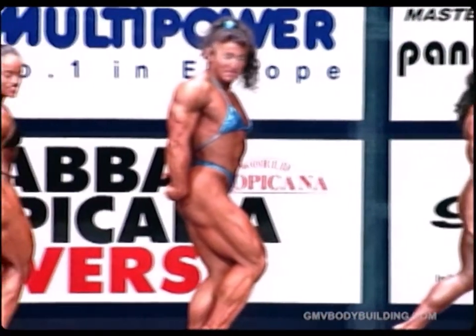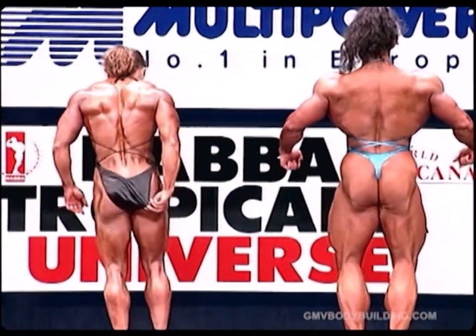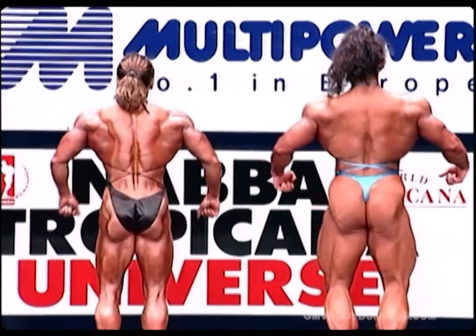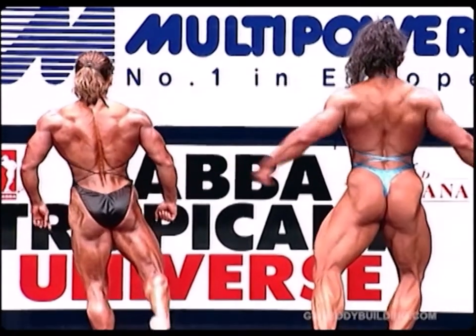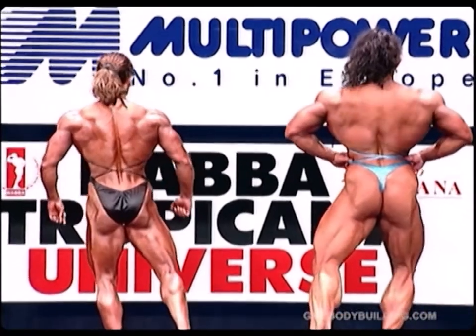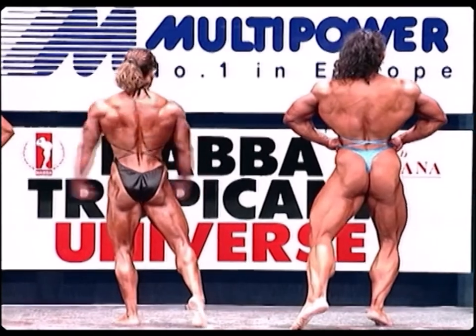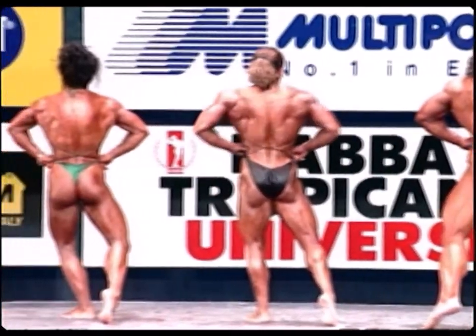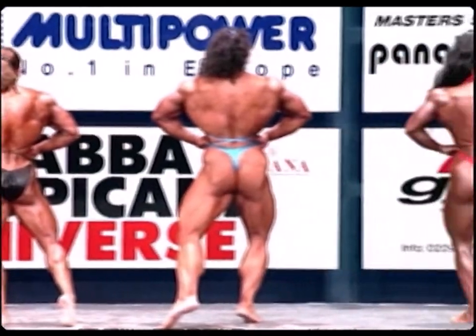Relax ladies, face the rear. Lat spread from the rear. Lat spread — at the same time show your calf. Lat spread. Into a double bicep.